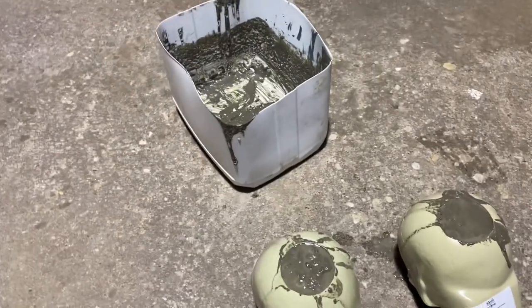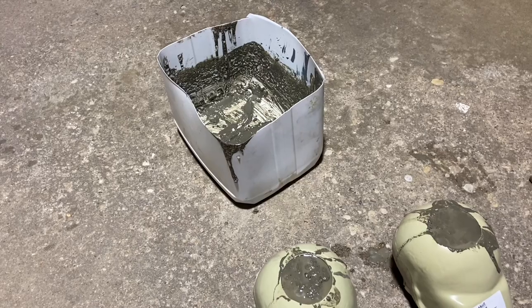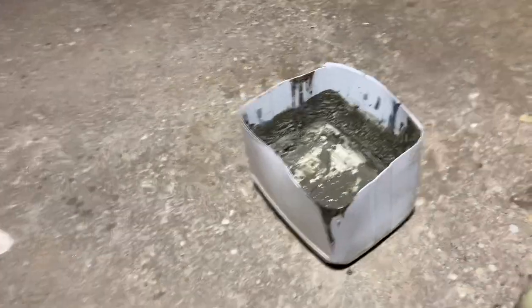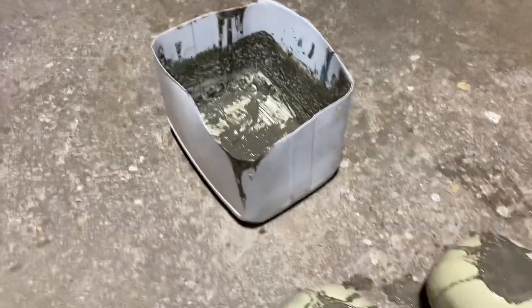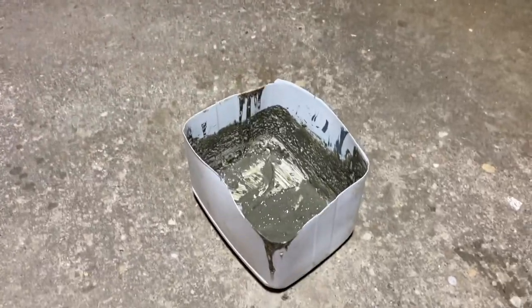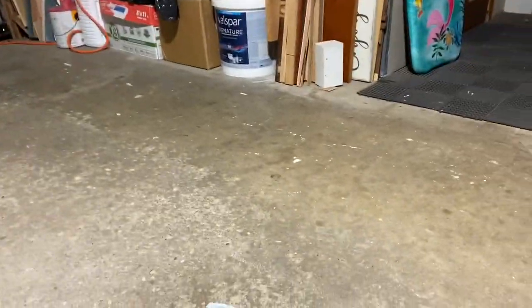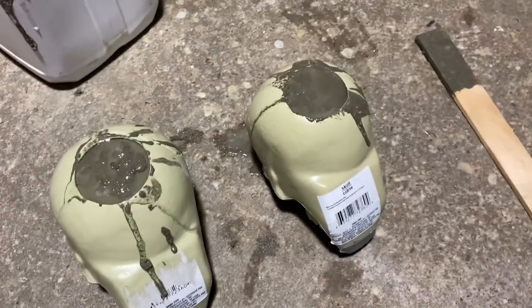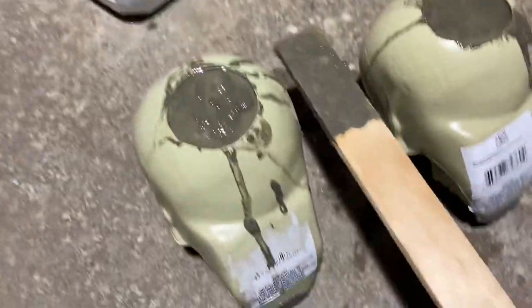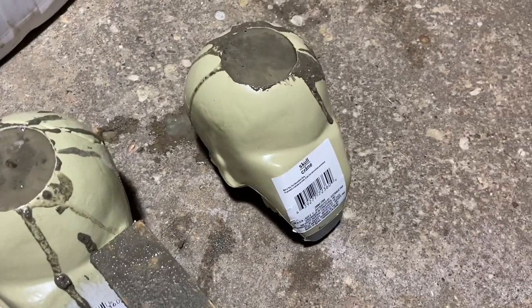We mixed the sackcrete — I used pretty much the rest of my bag, about nine pounds ten ounces. That came out pretty good. I wanted it to flow a little more freely, so instead of using about 375ml I used closer to a liter. Anyway, I filled up these bad boys — pretty well full. It took a lot of sackcrete, so it's a little juicy and all the goo has settled up top, but I'll wipe them down.